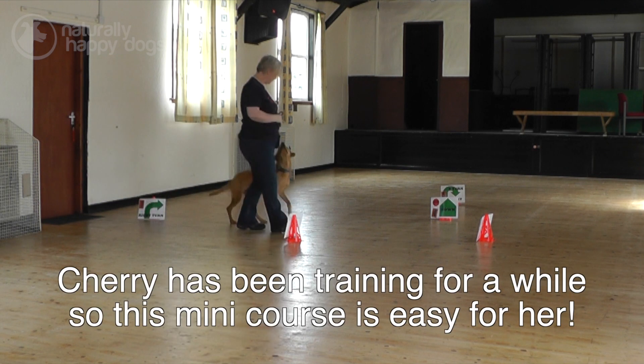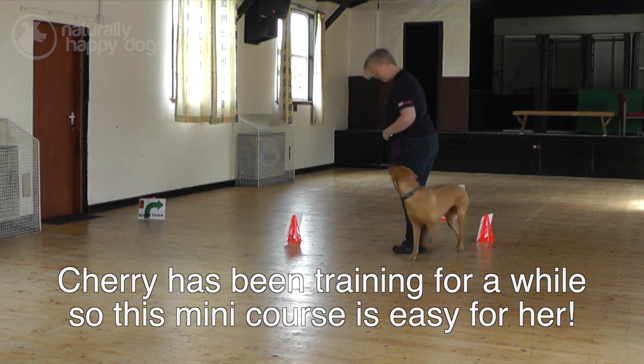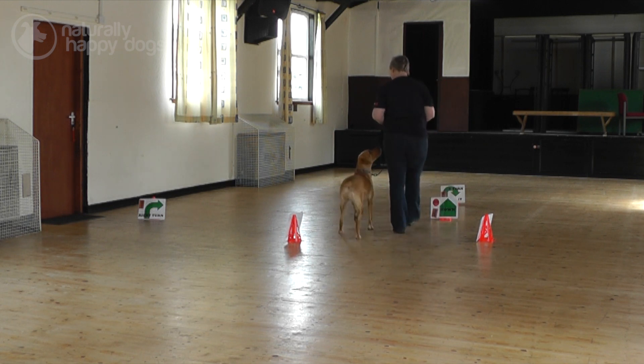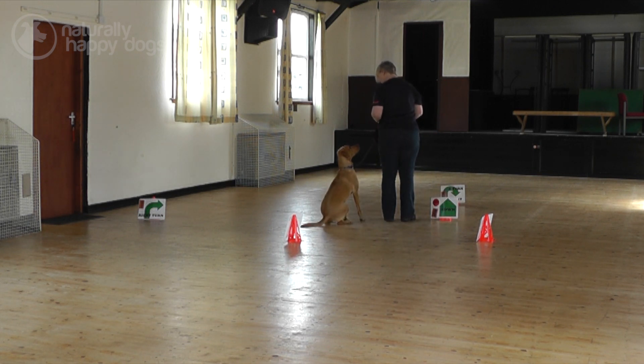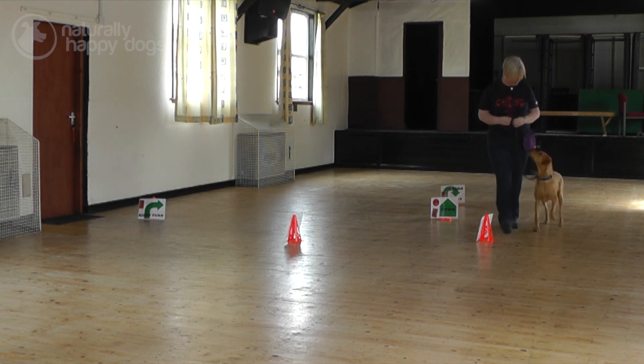Right. Sit. Good girl. Right. Good girl. Sit. Done. Good girl. Say right. Good girl. Good job.